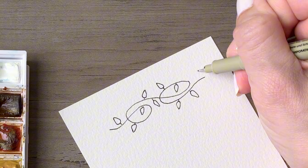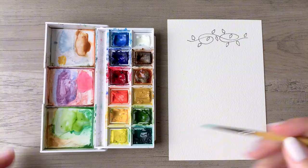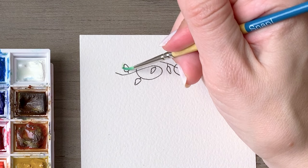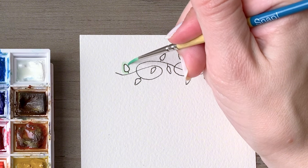On the sheet of paper I'm working about two inches down from the very top. That gives you a bit of a border around the top and the sides and leaves plenty of space for using it as a card or a notepad — anything that you like.